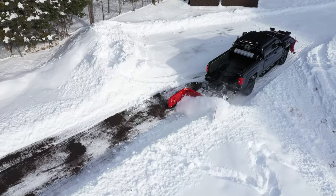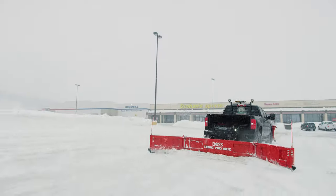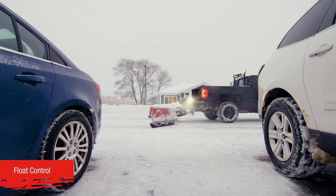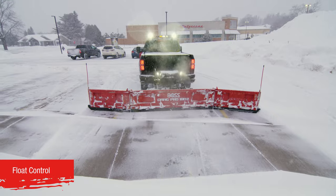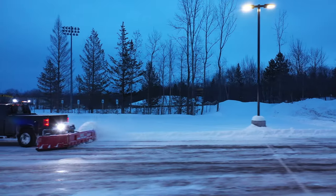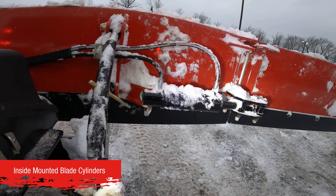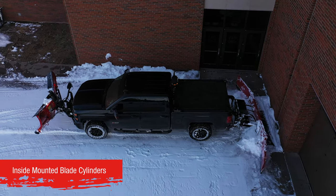And when it comes to features, the 180Z was designed with the contractor in mind. The BOSS DRAG PRO 180Z is engineered with a float feature to allow the operator to keep the cutting edge contoured to the plowing surface. Standard BOSS D-Force delivers consistent hydraulic downforce when and where it's needed for a cleaner scrape on every pass. Strategically placed, inside-mounted blade cylinders allow for a closer approach to garage doors and other obstacles.